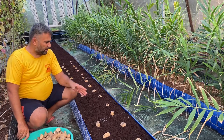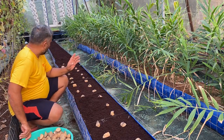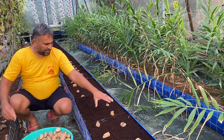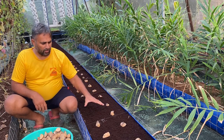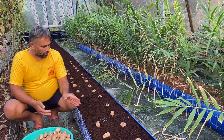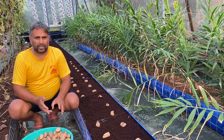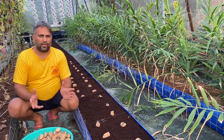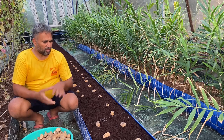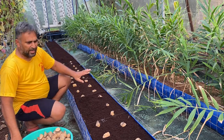This is our grow bed system with coco pit media. The system is around 30 feet long and one and a half feet wide. We are maintaining two lines with around one foot distance between plants and three inches on the sides. For sowing the potato tubers, maintain a distance of nine inches between tubers, giving each plant a little less than one square foot of space — which is good enough for growing potato in the soilless system.